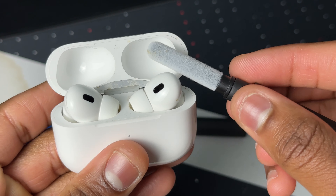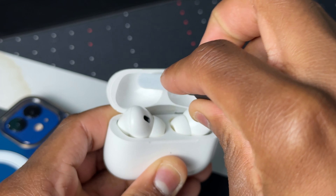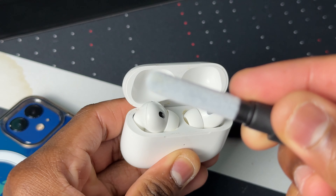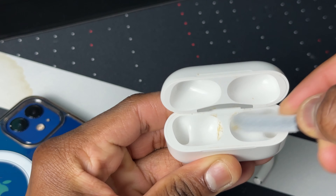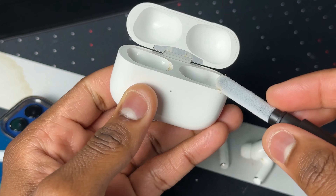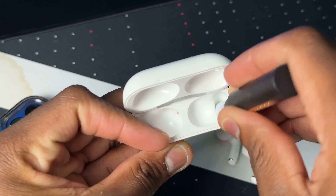Starting off real soft with the sponge first to see what kind of loose dirt we can get out before using the harder brush and metal tip. As you can see, I got a bit of junk on this sponge already. Let's take these out — wow, look what the sponge did! It's actually really good. Look at that!